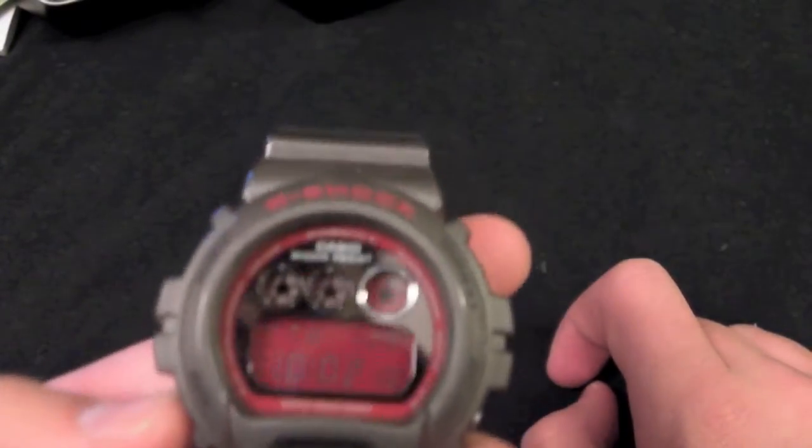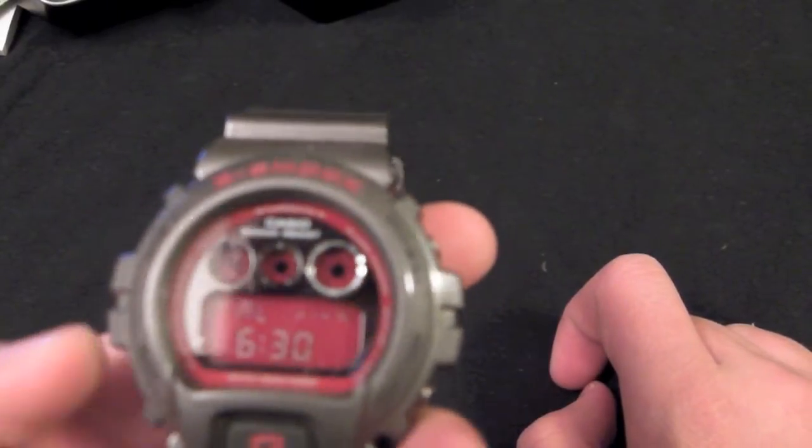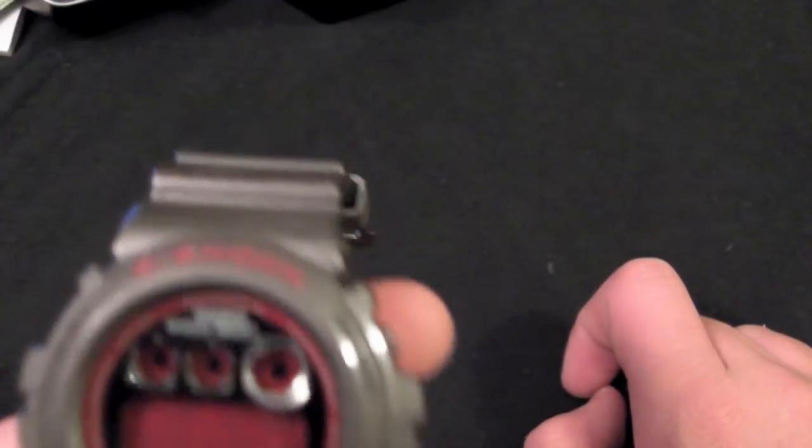Right now I just have it on the regular clock setting. Here we've got my alarm which I have set for 6:30 in the morning, so it helps me wake up. We also have a countdown timer and a regular stopwatch.